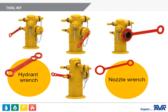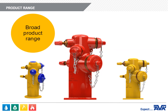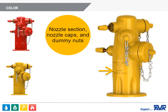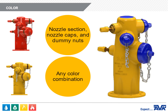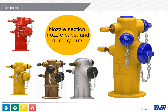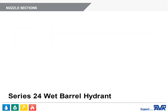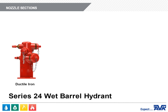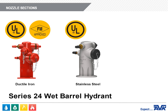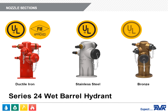The product range of the Series 24 fire hydrant is quite broad, but keep in mind that not all options are available with all hydrant types. The nozzle section, nozzle caps, and dummy nuts can be any color or combination of colors for any water utility's requirements. We can even paint the bronze and stainless steel hydrants if required. The nozzle sections are available in ductile iron, which is UL and FM listed; stainless steel, which is only listed by UL (FM does not include stainless steel in their standard); and bronze, which is not included in the UL or FM standards.